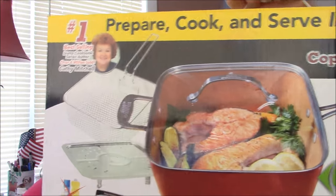Hi everyone, it's me Darlene. I am spur of the moment going to do the unboxing for this guy right now.